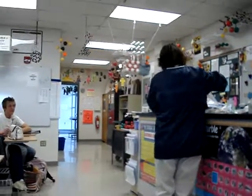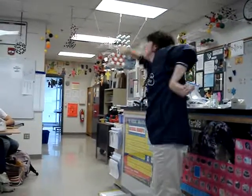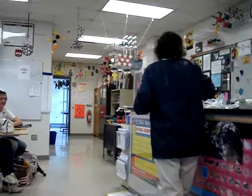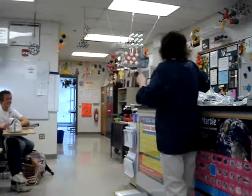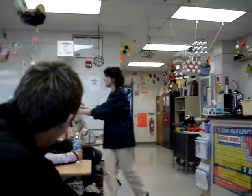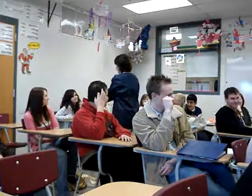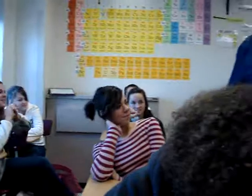This guy here died like this. This one here — I don't know what happened to him, but he died like this, trying to cover his eyes. What do you think happened to him? John is cracking up over here.